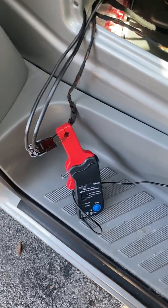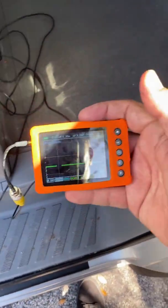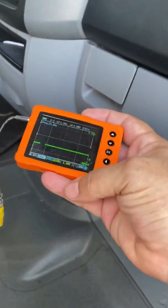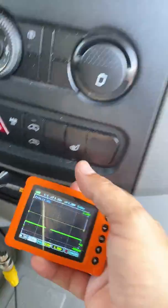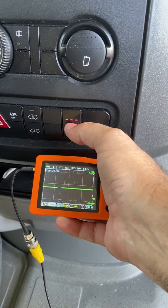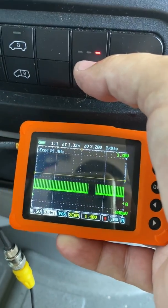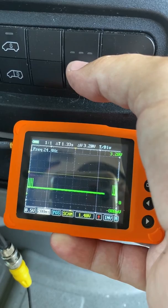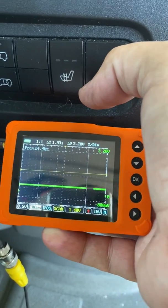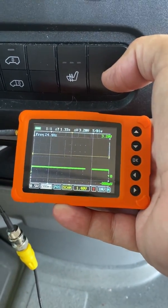So luckily the seat heater wiring is really easy to get to under the passenger seat. We have our amp clamp hooked up to my U-scope and I'm going to operate the passenger seat — it's our known good. So I hit it once and you see the current spike up. Hit it a second time and we see a duty cycle. Hit it a third time and that duty cycle changes. I'm not that worried about numbers, I'm just looking for the reaction of the amperage — how does it do its work? Now let's compare that known good to our driver's side.